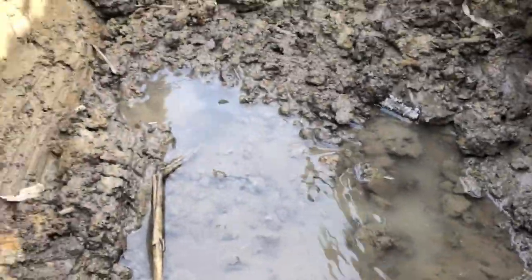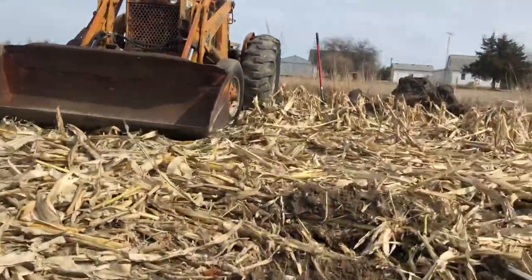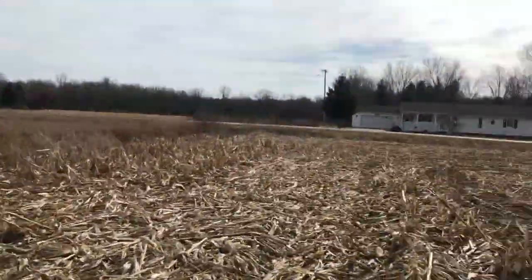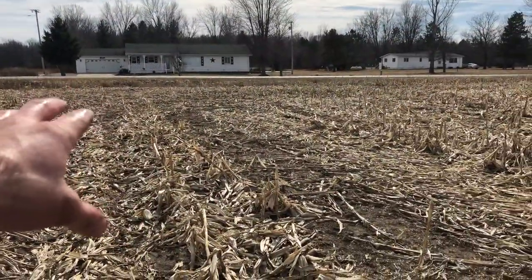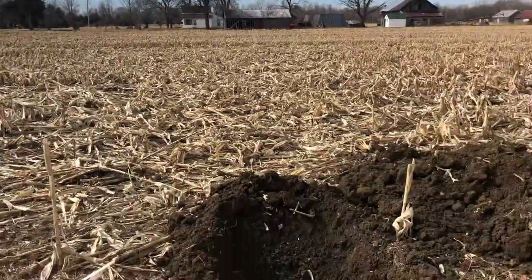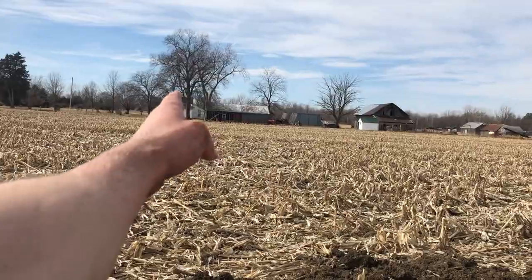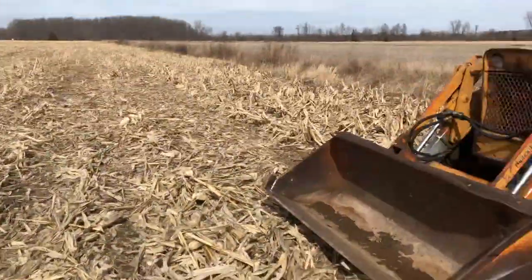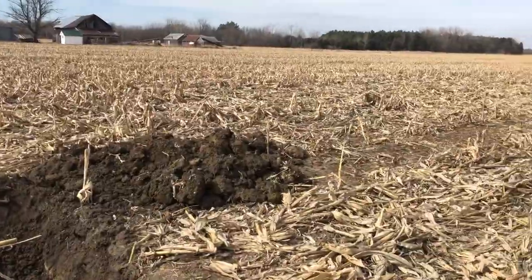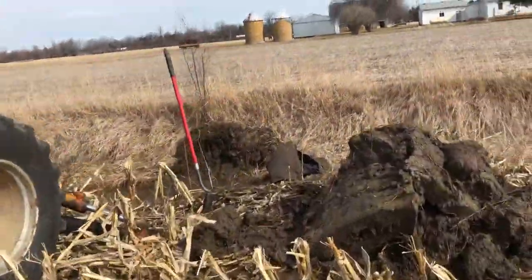The water's flowing east towards the back over there. I wasn't sure how this ran, but we're probably about 50 yards off the ditch bank, and this tile runs straight across the field to that big hickory tree. I wanted to get out here because we're supposed to get a little rain this week, and I wanted to get this fixed before that happens.